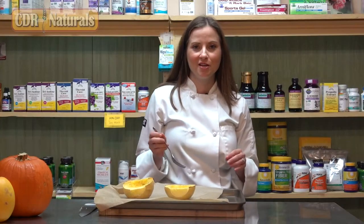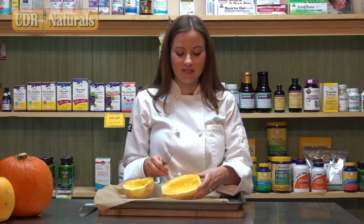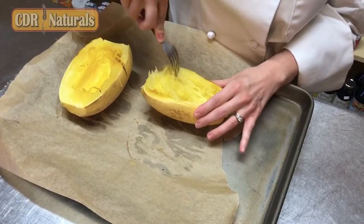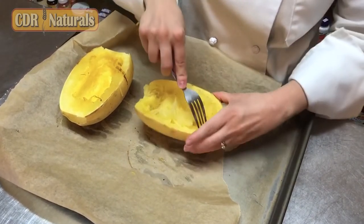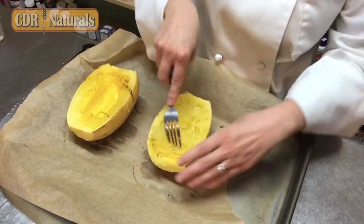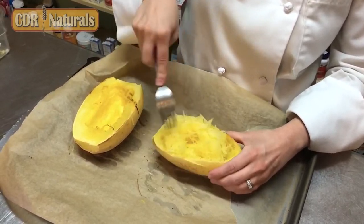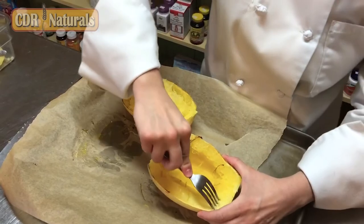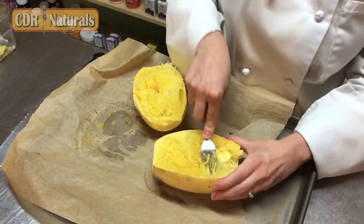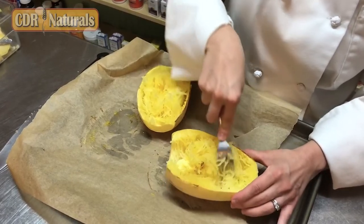Our spaghetti squash has roasted for 25 to 30 minutes. I let them cool for a little bit because they are hot. Basically, you're going to take a fork and scrape the inside — you can see that it comes out really easily and it actually resembles spaghetti or angel hair pasta. What I really like about this is that it takes on the flavor of accompaniments like tomato sauce, pesto, garlic, onions, and fresh herbs. You can use it in a stir-fry, as a side dish, or as a substitute for regular pasta — we do that all the time at our house. I'm actually going to make a tomato sauce with basil and do that later today.